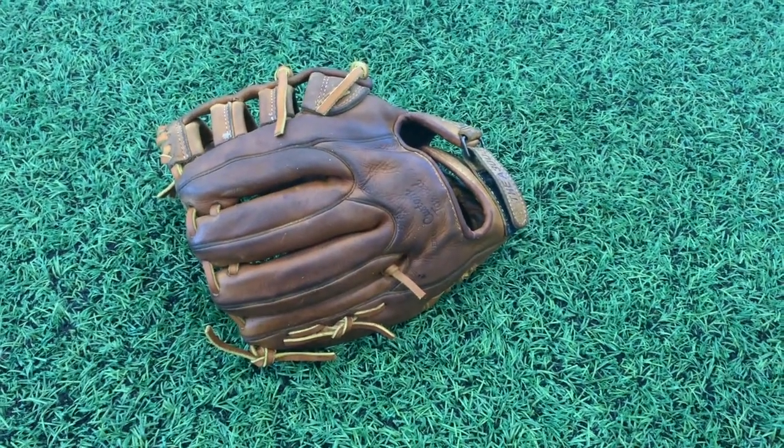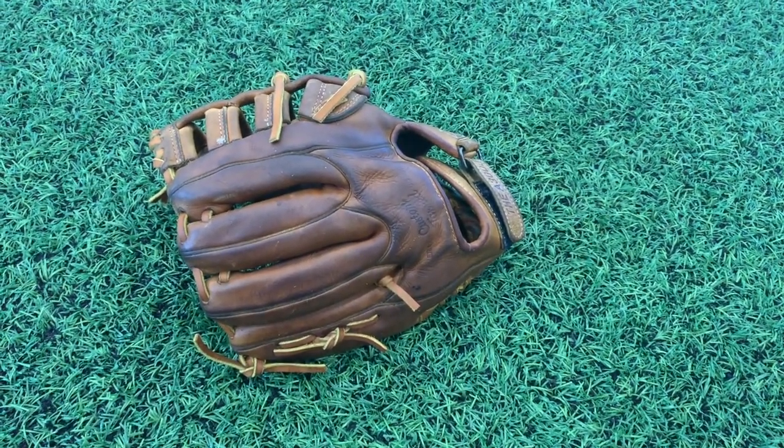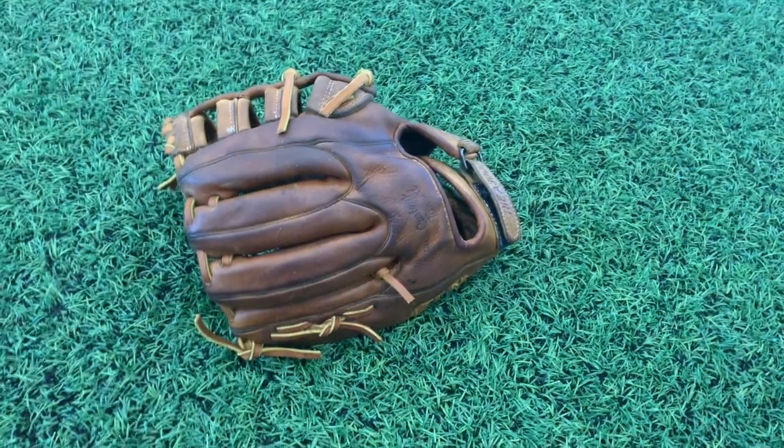If anyone else wants their glove worked on, please contact me on my website: www.16ballgloves.com.